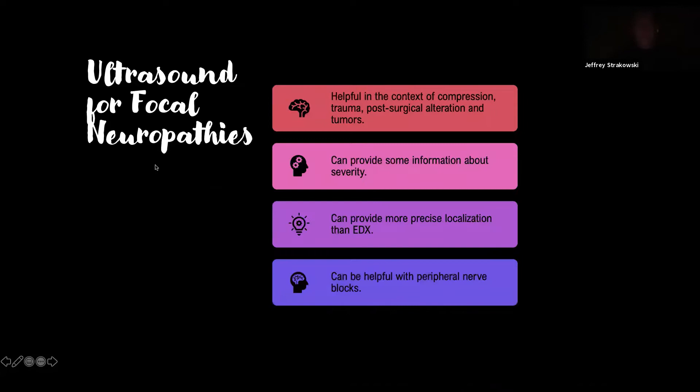For focal neuropathies, ultrasound is helpful in the context of compression, tumors, post-surgical alteration, and trauma. It can give us some information about severity, provide more precise localization than electrodiagnosis, and can be helpful for peripheral nerve blocks.